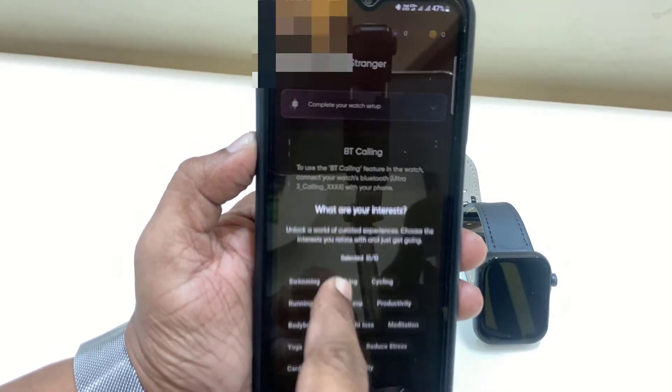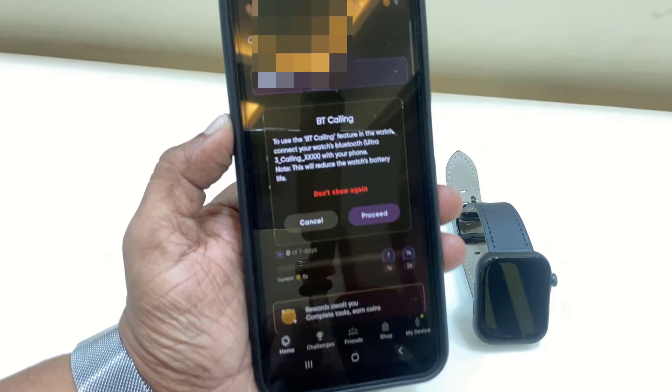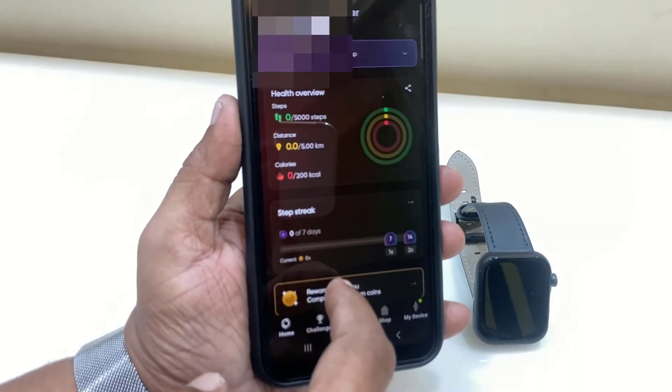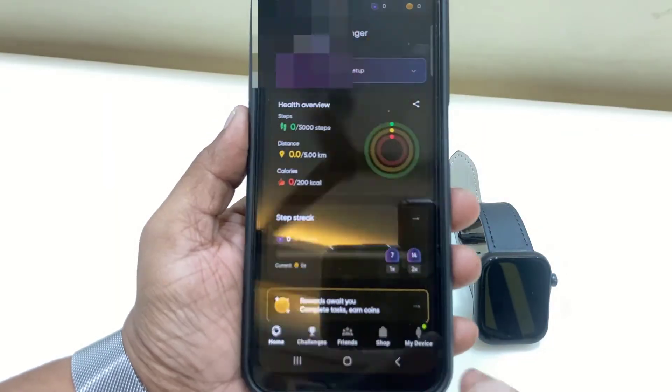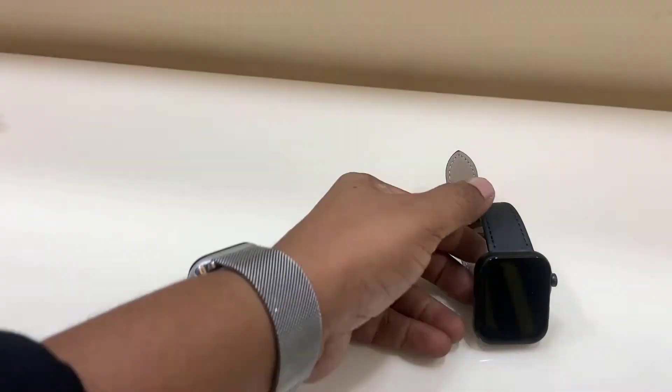If you get any update for the watch, you can install the update. Finally, it will ask for some personal information about yourself like your age and weight — just enter that.